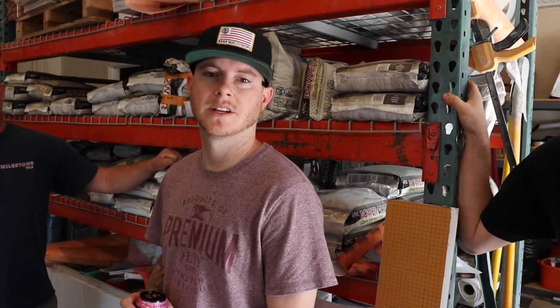My name is Zach, I work out of Martinez. Justin with Milestone Tile. Daryl, TaylorMade Construction. I'm Steve Glazier with O-Tile. Johnny Juice with O-Tile. And Kirk with O-Tile.